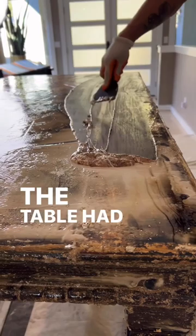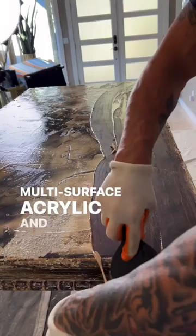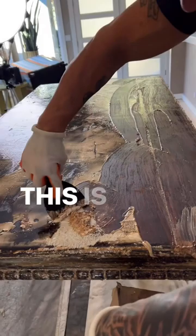Today we're using Kibosh to strip this table. The table had a paste wax on it, then somebody painted a bonding primer over the top of that, with two coats of a multi-surface acrylic, and then they clear-coated that. So we've put Kibosh on there — this is our third coat of Kibosh.